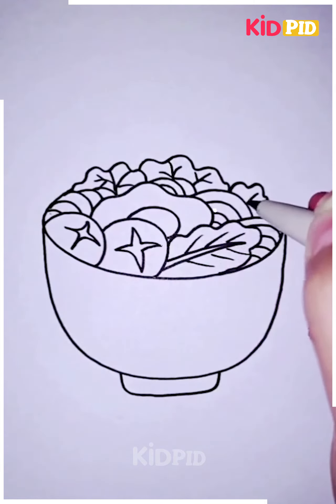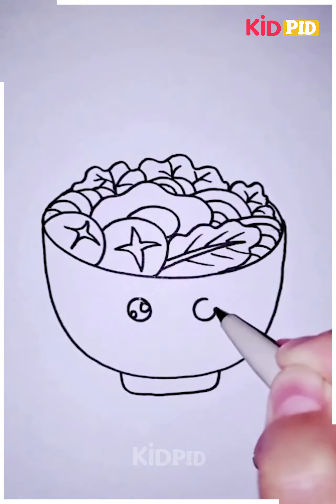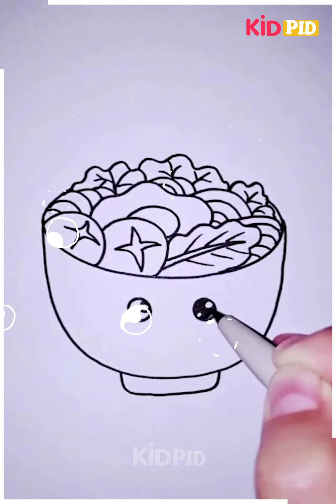As you can see, then you can color it with any color you want as per your preference, and then it is completed.